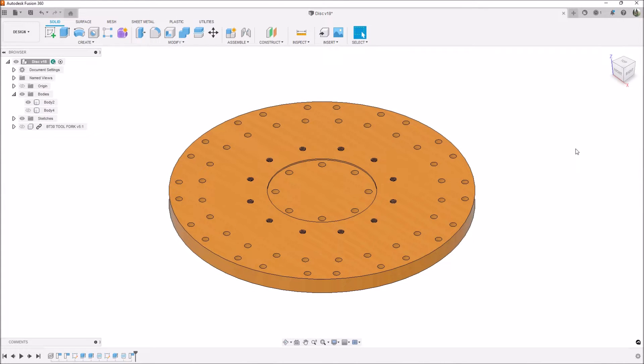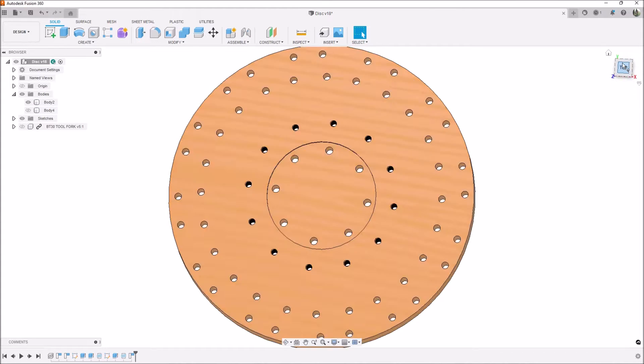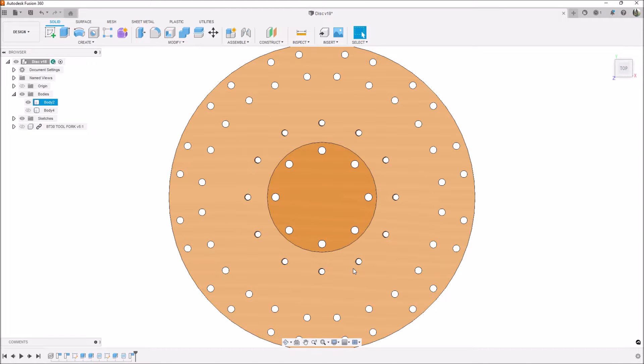In this week's video we're going to do one of the last major modifications to the BT-30 umbrella tool changer for the Masso G3 controller. We're going to be modifying the disc that came with the BT-30 tool changer. The Masso G3 controller needs to know exactly where each position is for each tool fork, so we need to drill a series of holes to give that information to Masso. Originally this fork disc came with one hole for home, and we needed to add the other 11 positions for the counter.